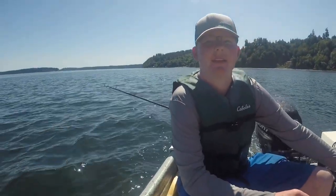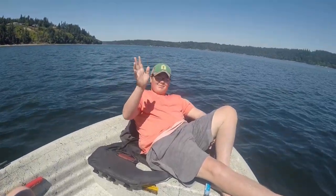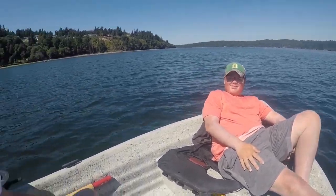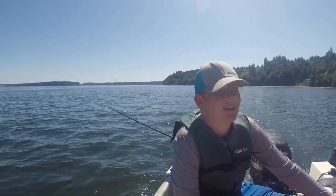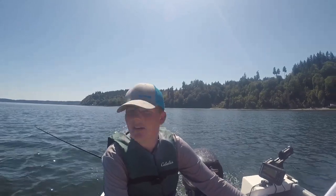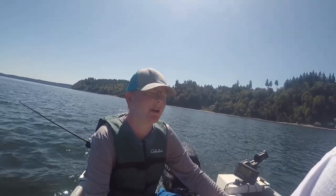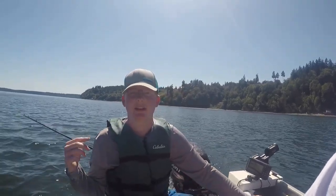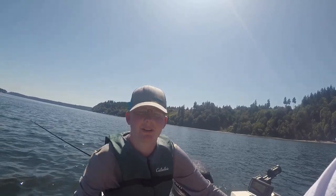Ladies and gentlemen, we moved to a new spot. Eric joined us — he's on board now. We're hoping to punch another king. Right now we're trolling about 190 feet deep — that's how deep it is — trolling about mid-column. We might get some resident coho while we're here too. We got a hoochie running on the downrigger and a Kingfisher spoon on the diver, so we'll see what we can make happen.